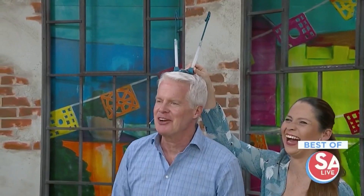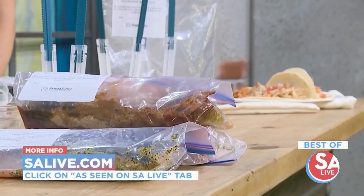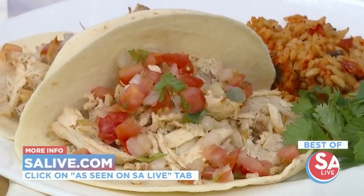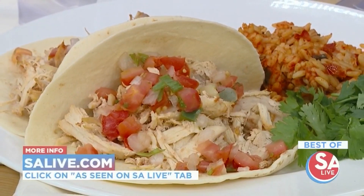For more information on $5 Dinners from Aaron Chase and where to get the bag holders, just go to our website, essaylive.com, and click on the As Seen on Essay Live tab.